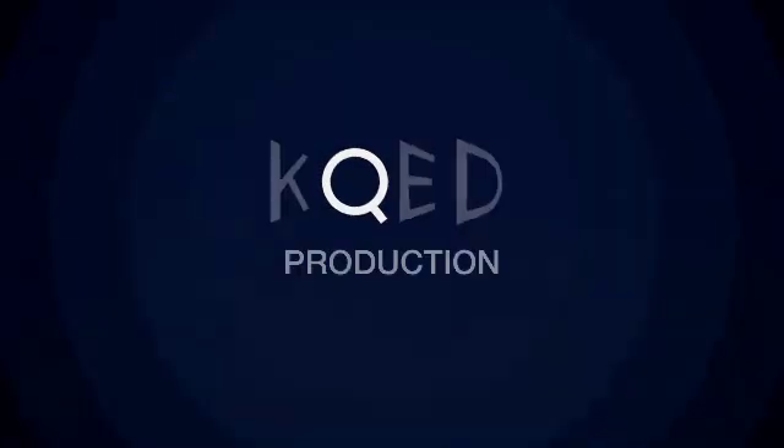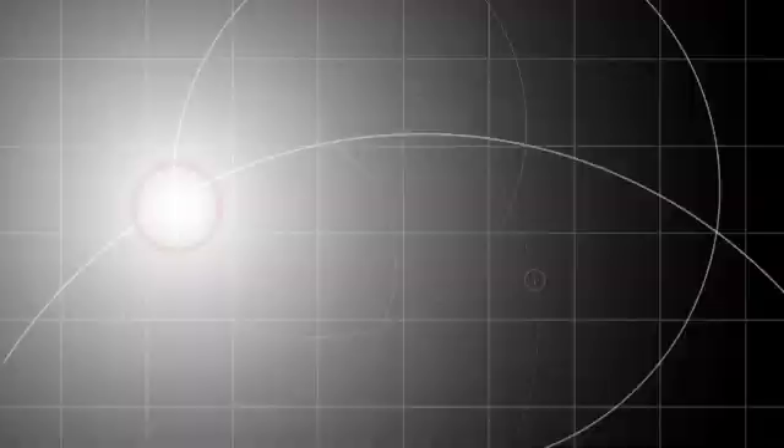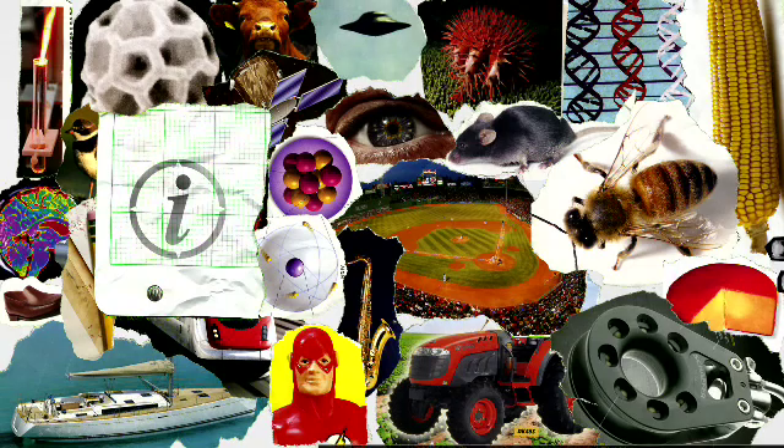The following KQED production was produced in high definition. I'm Andrea Kissick at the Make Magazine Test Lab, and today we have a science experiment for you that you can do at home.